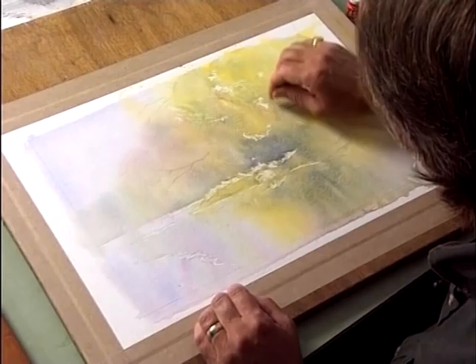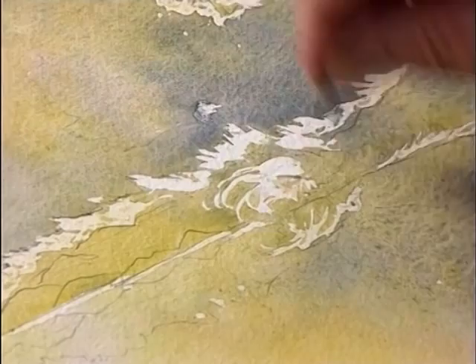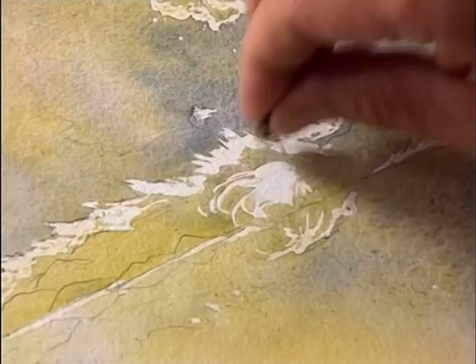Try to get rid of your masking fluid as soon as you can. If you leave it on the board too long, the masking fluid can almost settle into the paper and you won't be able to lift it. So don't leave your masking fluid down too long. Right, that's got rid of all the masking fluid.